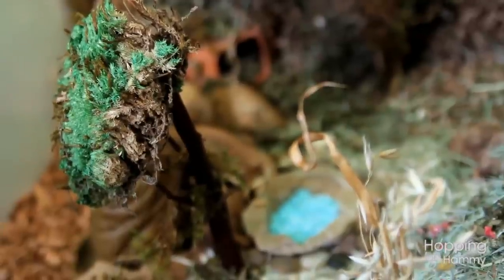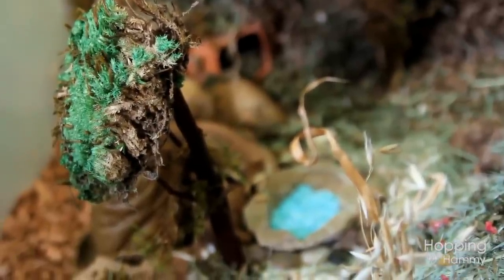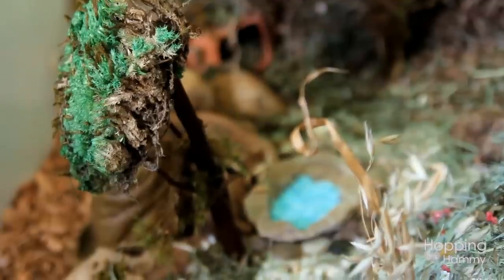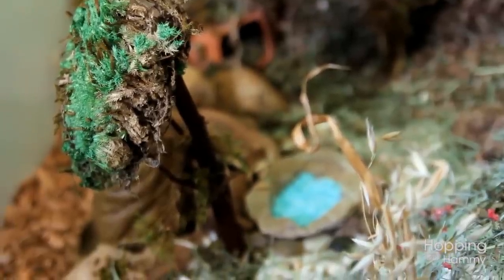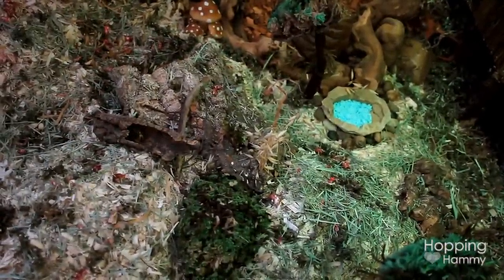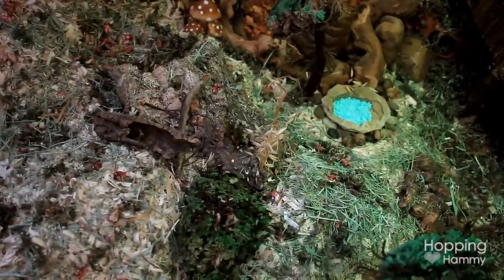There is this tree that I made, which is a manzanita bird perch with a reptile moss pillow on the top. I have it weighed down on the bottom so it can't tip over. I also have this hermit crab watering dish which I'm using as a little pool of water, because we're going for a rainforest theme.